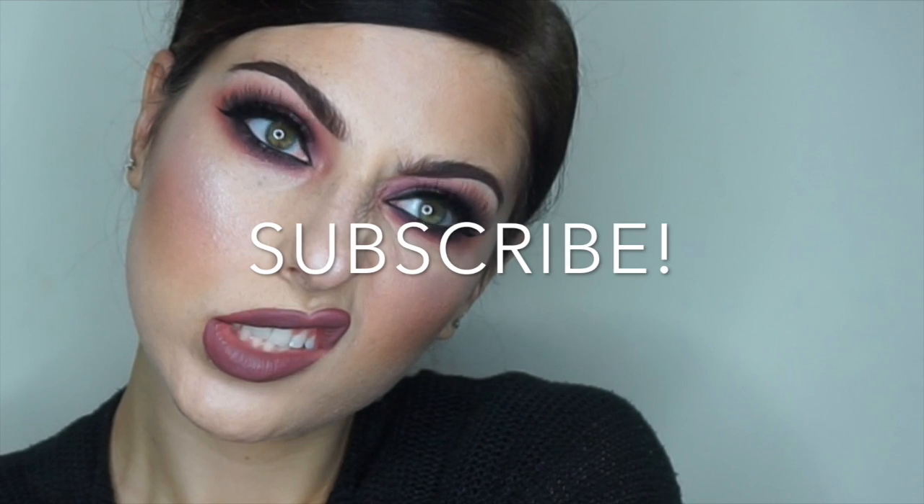What's up everybody? Welcome back to my channel. It has been a really long time — so long, in fact, that I forgot to record an intro. So this is going to have to do. This is a look that I did for you guys and I hope you enjoyed the video. Please don't forget to subscribe and leave me some comments if you have any ideas of videos you'd like me to do coming up next.